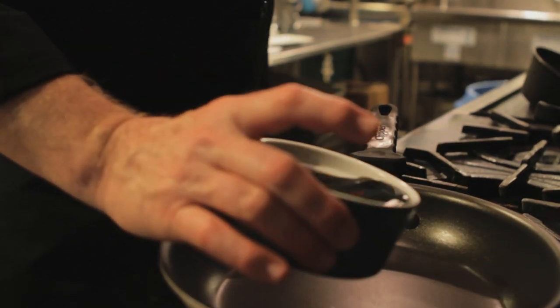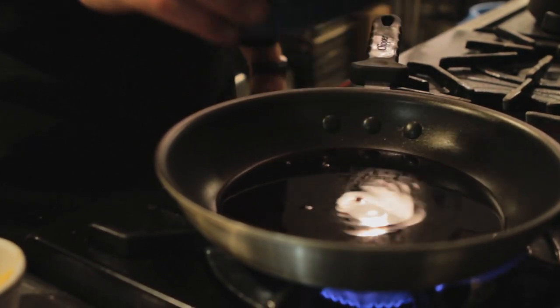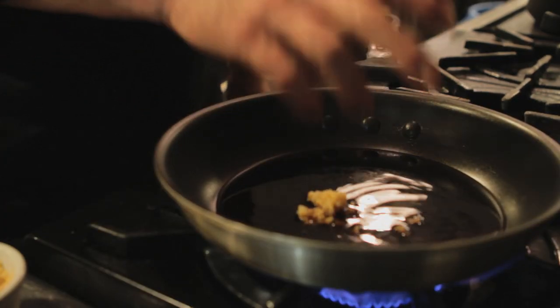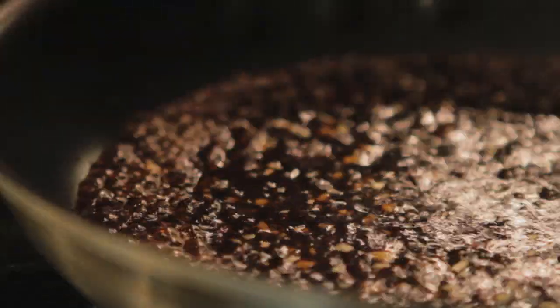We're going to start by adding about a half a cup of our ponzu sauce with a pinch of garlic puree. We're going to start and reduce this by about half.